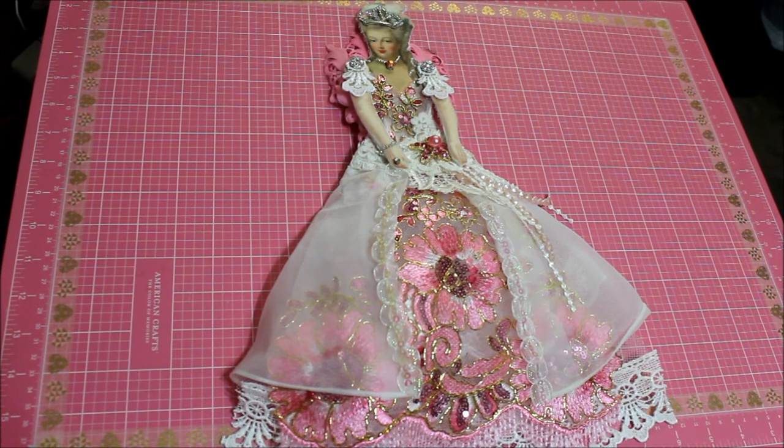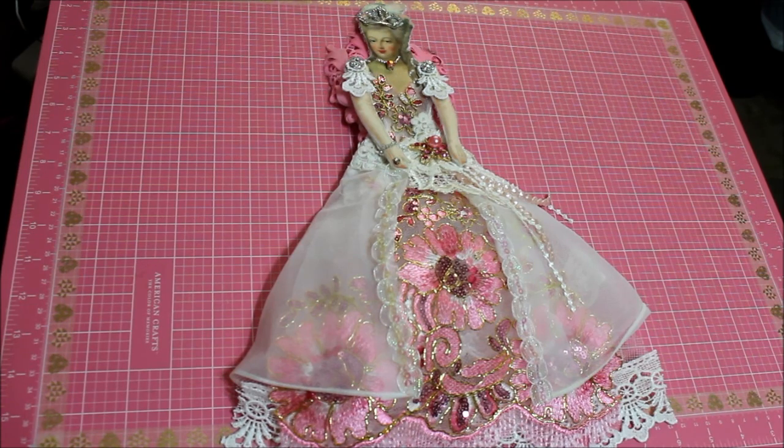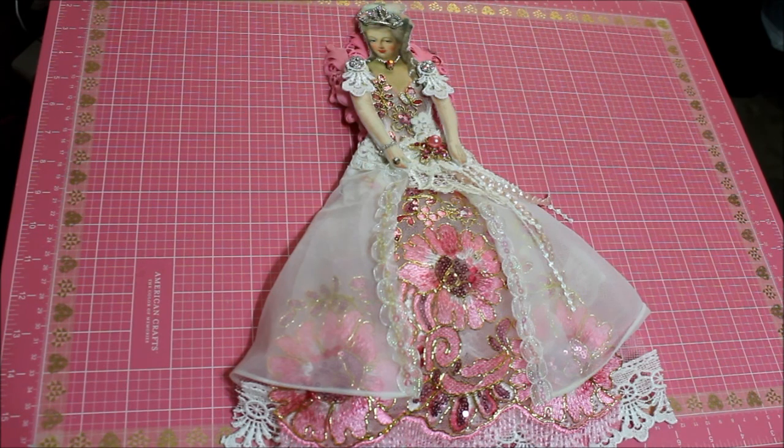Natasha was so sweet and she shared with me this digi, which is a doll. When you get the digi, all the parts are on one page. I didn't think to print one out so that you could see it, but I'll put the link below to Natasha's Scrapbook Corner so you can check it out. What I did was I printed it out on fabric to have a prettier image, but on paper I'm imagining it'll look really nice too. It's just that kind of a digi.